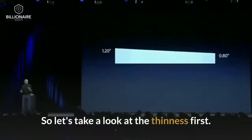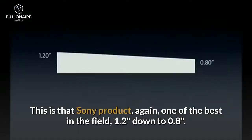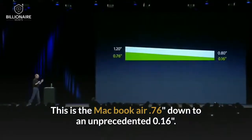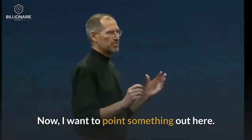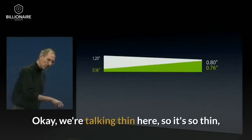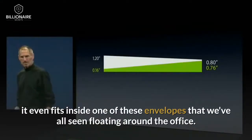This is that Sony product — one of the best in the field. 1.2 inches down to 0.8 inches. This is the MacBook Air. 0.76 inches down to an unprecedented 0.16 inches. I want to point something out here: the thickest part of the MacBook Air is still thinner than the thinnest part of the TZ series. We're talking thin here.